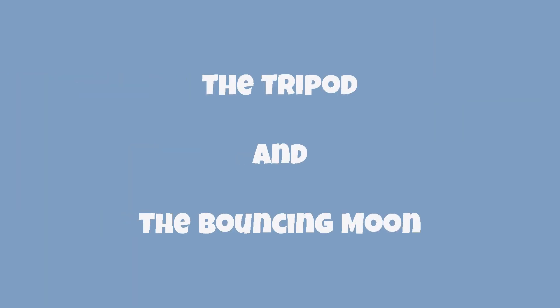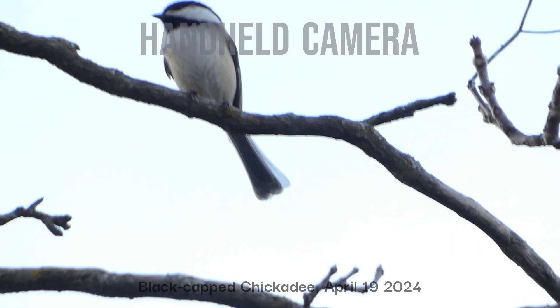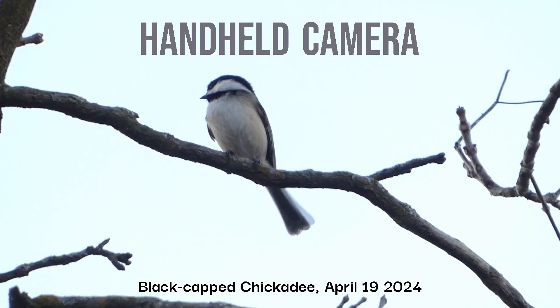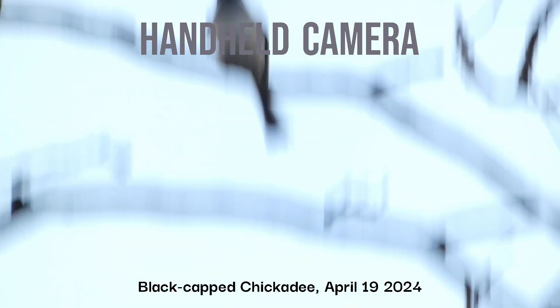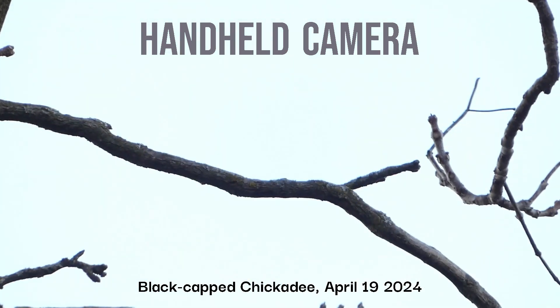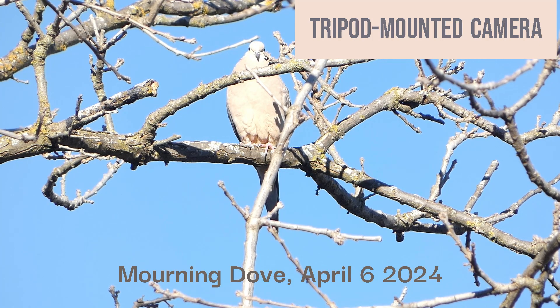The tripod and the bouncing moon. Tripod for better videos. The handheld camera shakes too much. The tripod holds the camera steady.